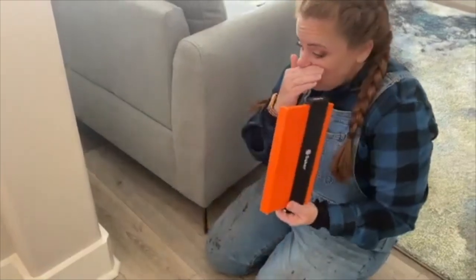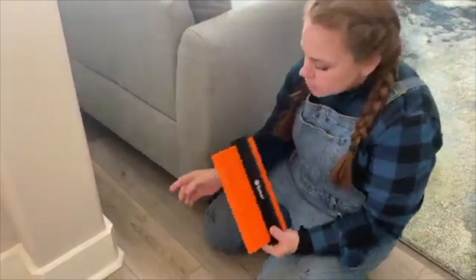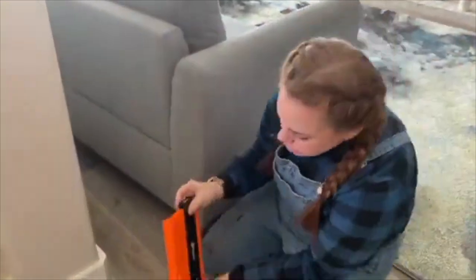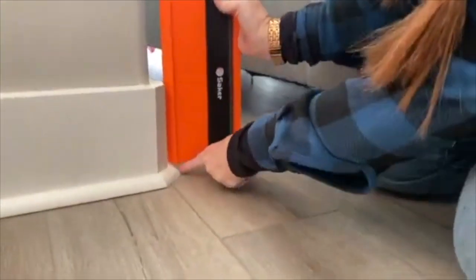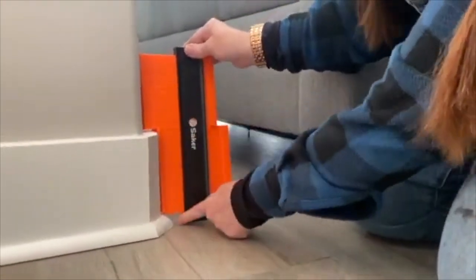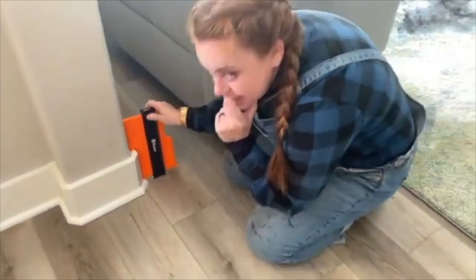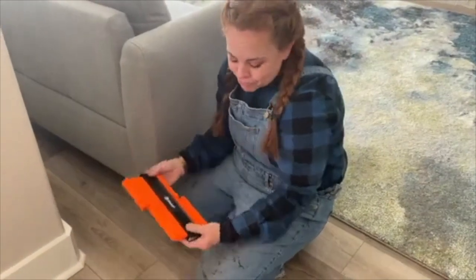I got this contour gauge from Amazon — it's called a contour gauge — and I'm going to use it down here. But you're going to notice there's a space on either side so it doesn't work. If I go all the way down there's still this gap. So I'm thinking I'll get cardboard out and just do this the old-fashioned way.